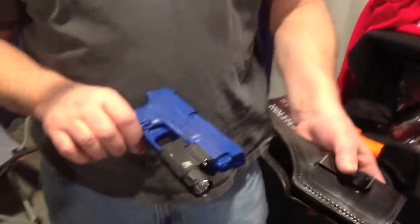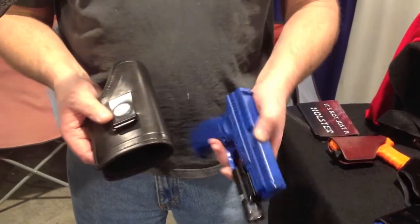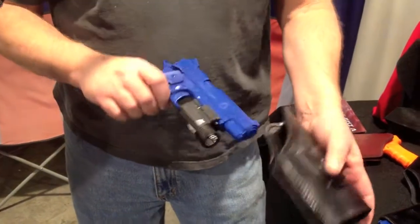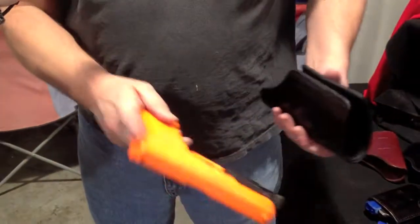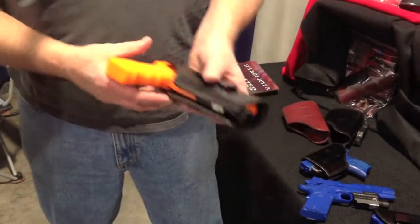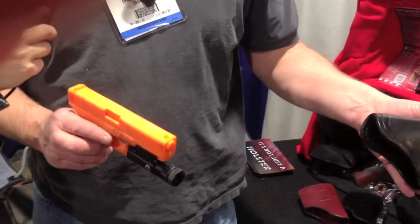We have a couple of different weapons that traditionally require a different holster — the XD, the 1911, which is a little narrower but still fits the same holster, and of course the Glock, very popular and very streamlined, and it also fits the same holster. So with this holster, you can carry a wide variety of weapons in a secure, concealed carry fashion.